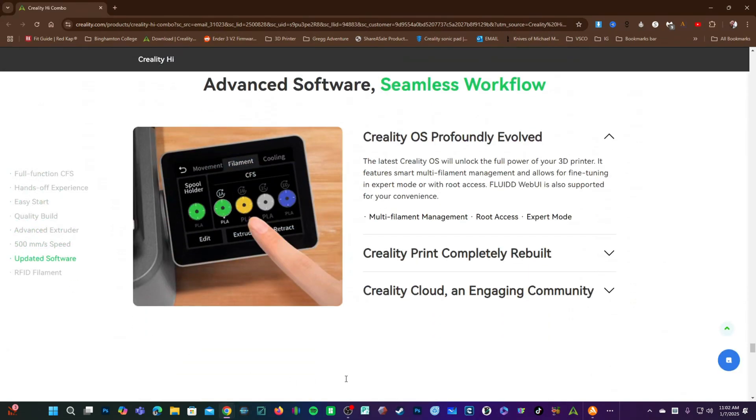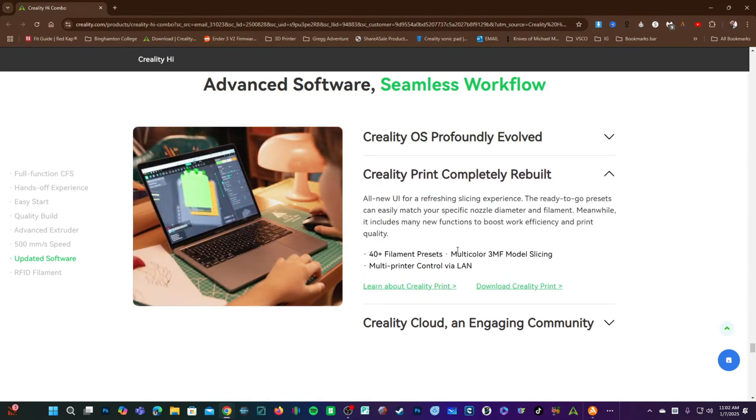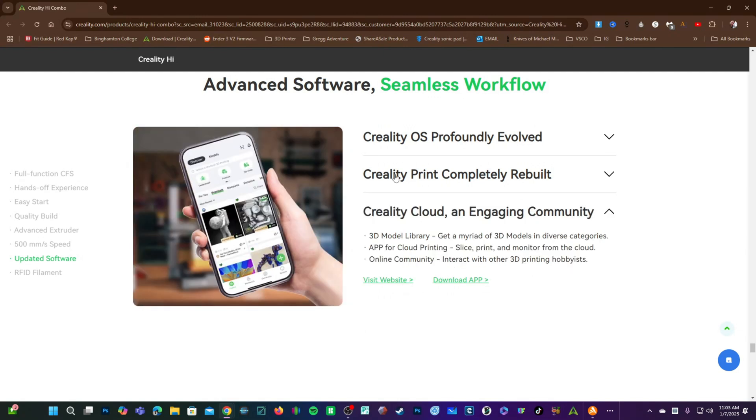The High Combo is running Creality's version of Klipper, which I have no problem with — it's great to see this advanced OS on their latest printer. They are also talking about Creality Print 6 with their all-new user interface, which we'll be working with a lot more on the channel to see how it is coming along, as well as Creality Cloud compatibility.